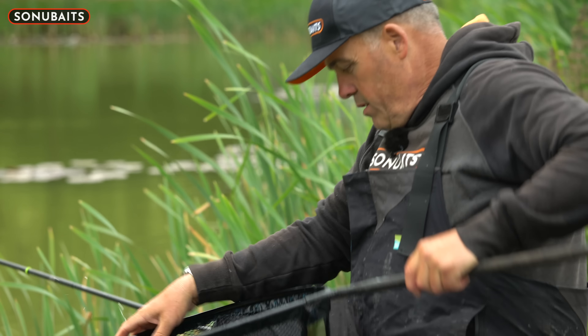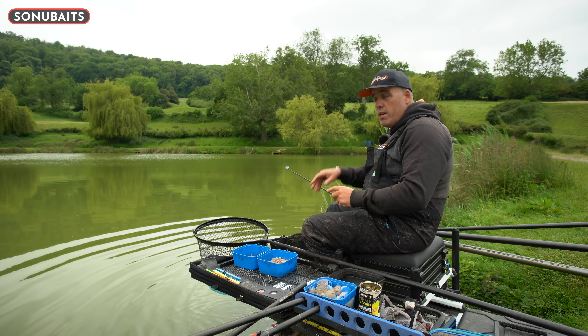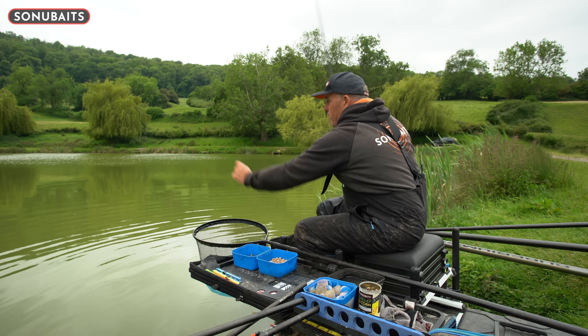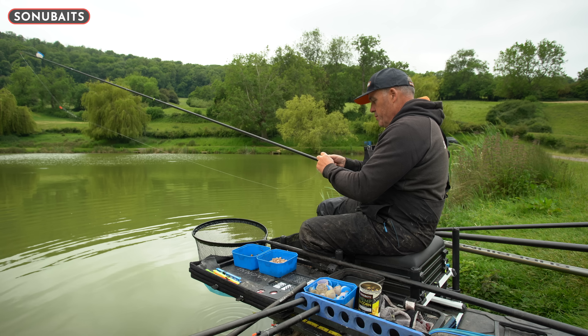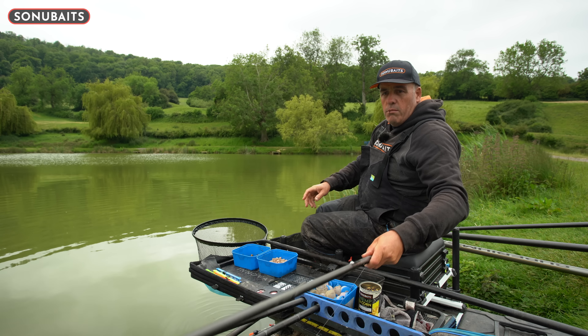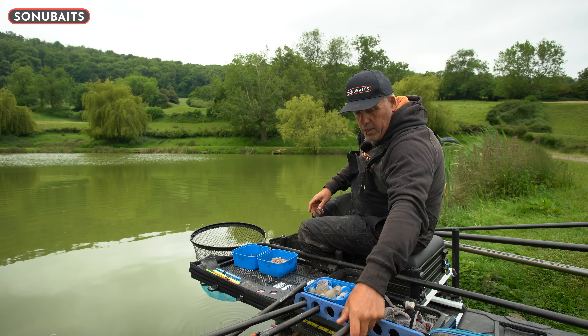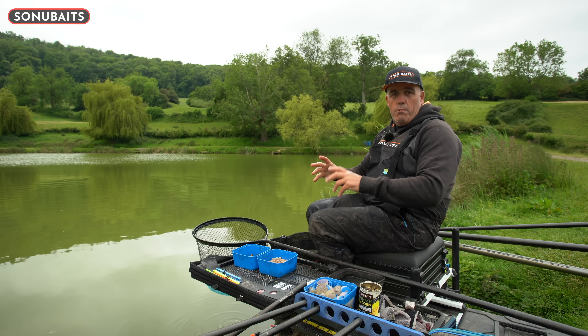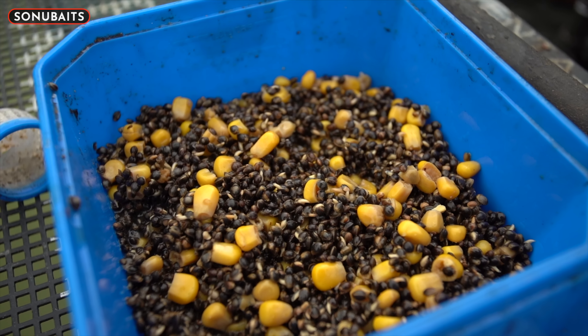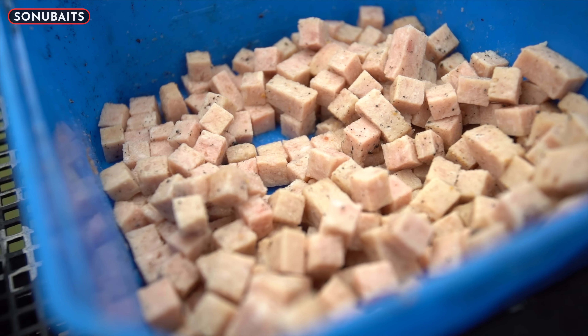I'm going to possibly try and hold him up - he's a little bit lively, let me get that out of the way. Now if these rock up, these are the sort of fish that can be really tricky to catch throughout the day and then they come short on that short pole. Let's get him back and I'll talk you through exactly what I've been doing today. It's a lot of my fishing from late spring into summer and even September, October - it can work amazingly well.